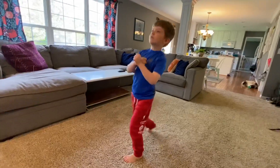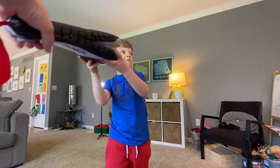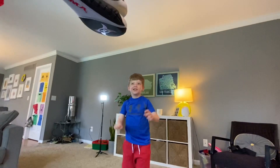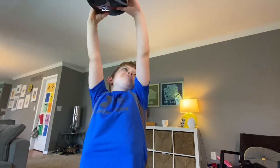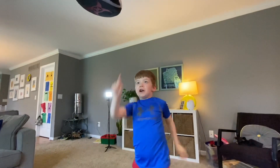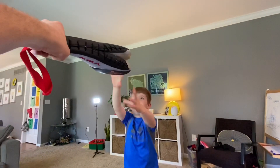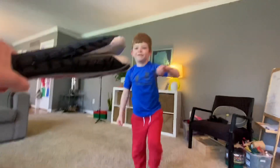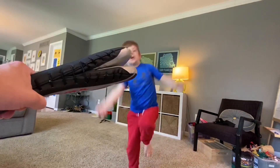Step one — how high you can do the kick. Josh, how high do you think you can do the kick? How'd you get that high? That high? Nice. It's going to be a jump front kick. Step two, you extend. Step three. Josh, go ahead and show off. Good job, Josh.